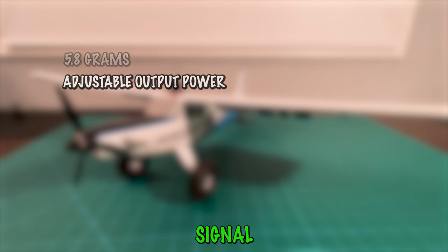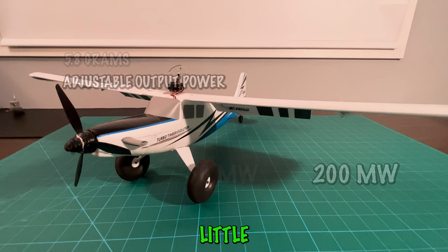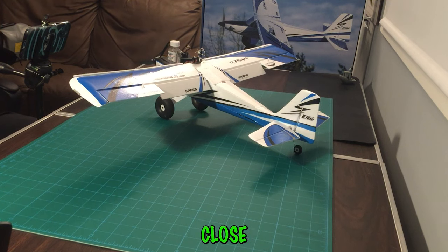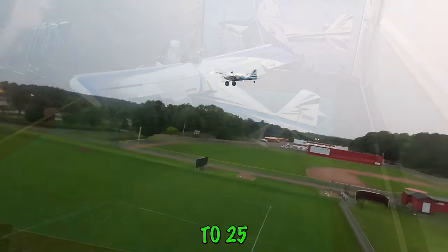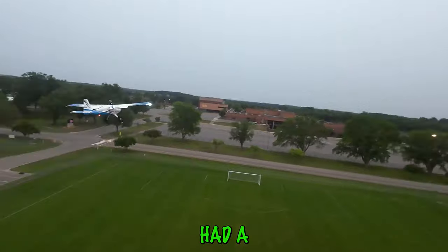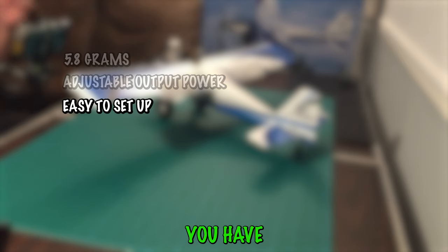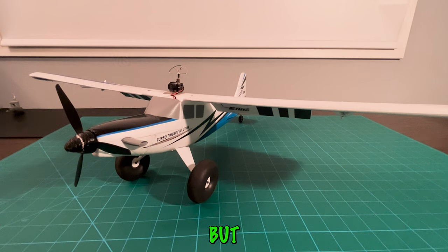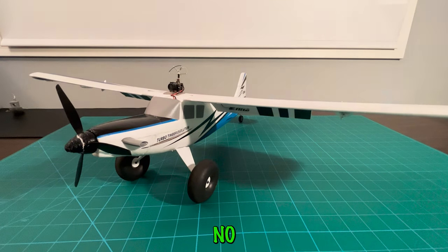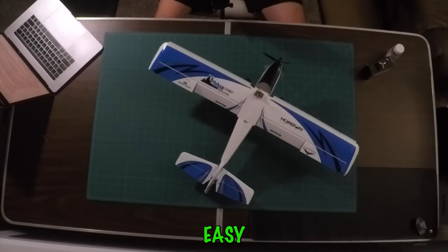It also has an adjustable video signal output power, and you can switch between 25, 50, and 200 milliwatts. That's great if you want to fly a little further away — you can switch to 200 milliwatts for a stronger signal. If you're flying close and don't want interference with others nearby, you can switch down to 25. It's also very simple to set up. As you can see, there are only two wires coming off this camera, and the rest gets powered from the internal battery. There's no setting up channels or signals — it comes all prepared.